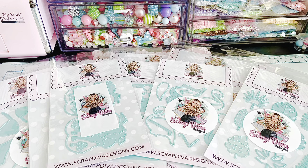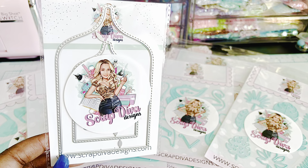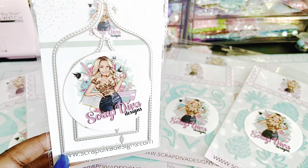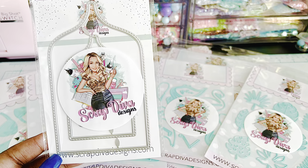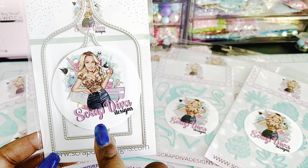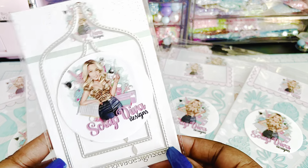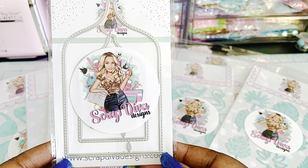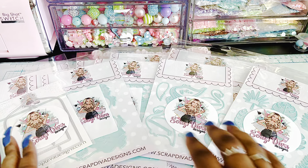And then the last one that we have is a charcuterie board add-on set. It's a cute, smaller version of the charcuterie board. I'm going to ask her for a little more information on that, but it looks like there's a larger and a smaller — it's an add-on to maybe something larger, I'm thinking. So I'll find out about that and show you guys what I come up with.